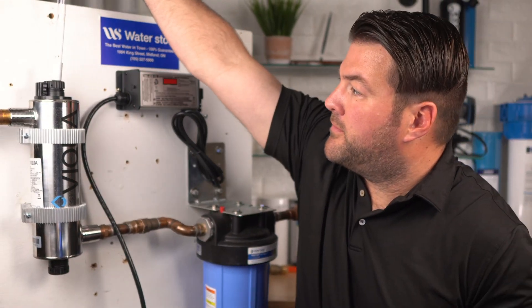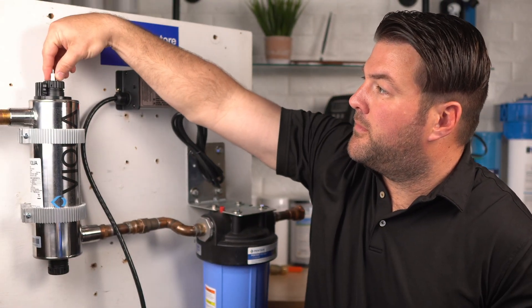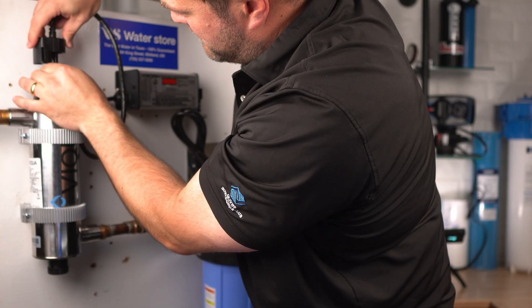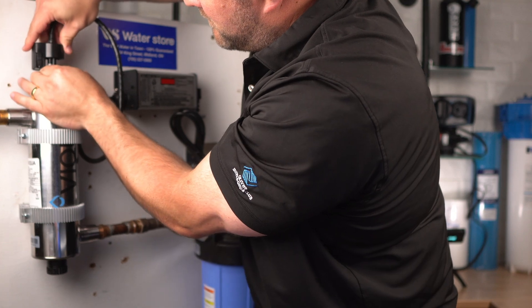Mine was already on the base when I inserted it. Next, we're going to insert the new lamp into the chamber — it leaves about two inches of the lamp protruding from the chamber. Next, we're going to attach the connector to the lamp. Note that the connector will only fit correctly in one position, so make sure you have it lined up correctly.